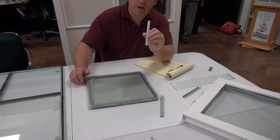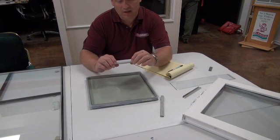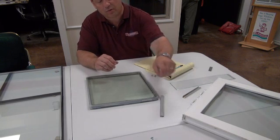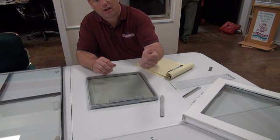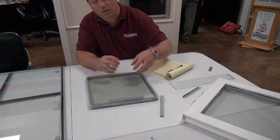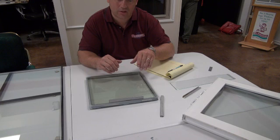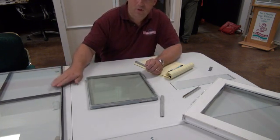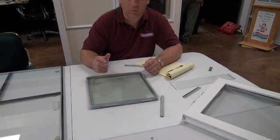Another problem is human involvement. Anytime a human being handles the spacer system, they're touching it with their fingers, leaving body oil on it. Wherever body oil is present, the sealant cannot adhere properly — and that becomes another area that can be compromised. That's why when you walk around the neighborhood and see foggy windows everywhere, it's because they all have the same type of conventional spacer system.